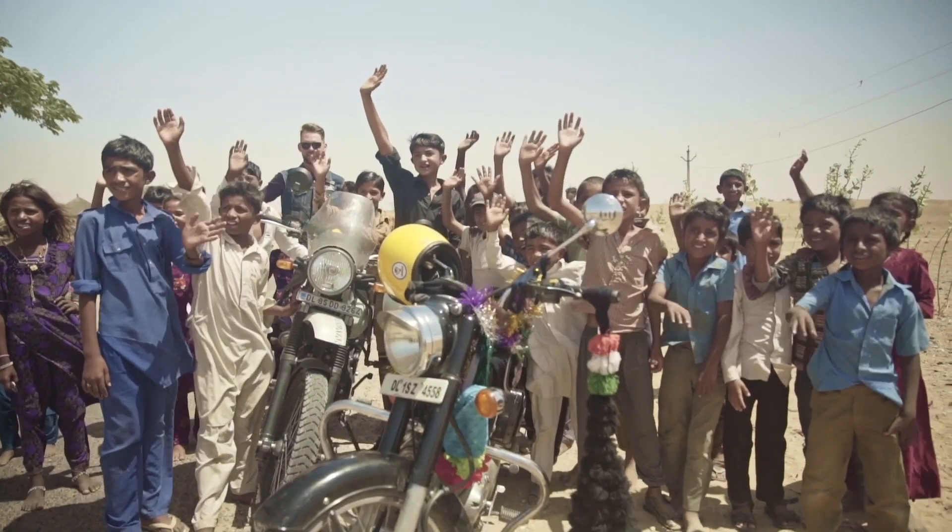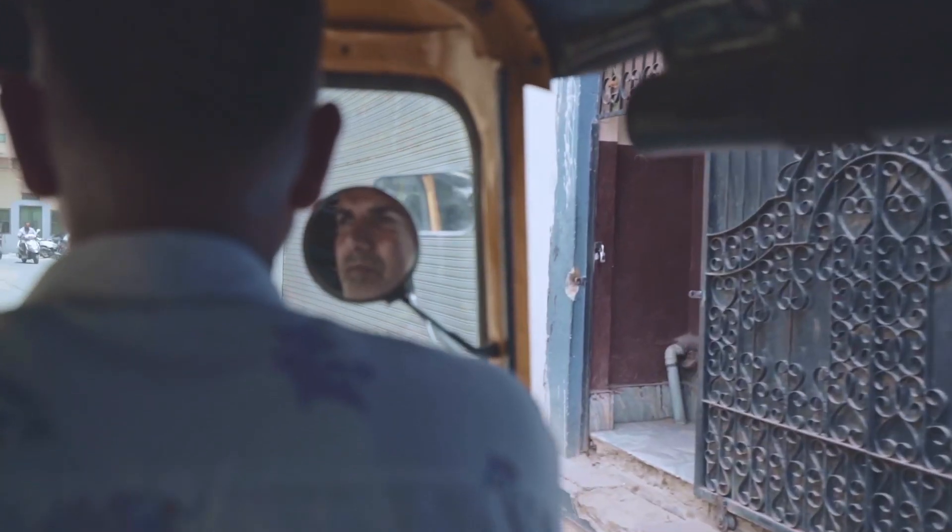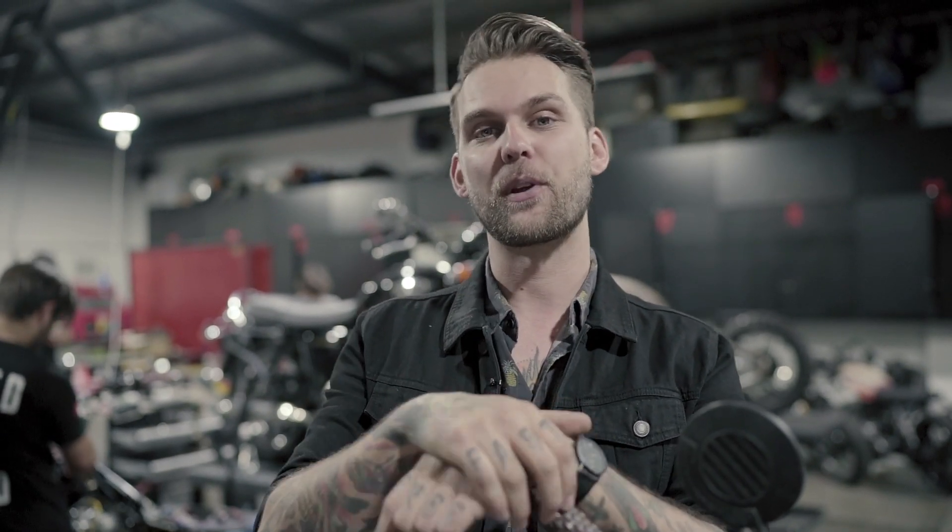Our first big trip for the vlog — we've locked in India. We're doing a trip around Rajasthan with Nevermind Adventure. I'm going to be the tour leader on this trip — it's my third time riding through Rajasthan and my first time as tour leader. Jake, our man, is coming with us as well and we're going to do a daily vlog on the trip. We want to capture everything — the cities, the people we're meeting, and the people on the tour. The tour runs from the 1st of November through to the 14th of November, so we'll be over for a solid two weeks. Two weeks into the vlog and we've already locked in an international trip — pretty exciting.